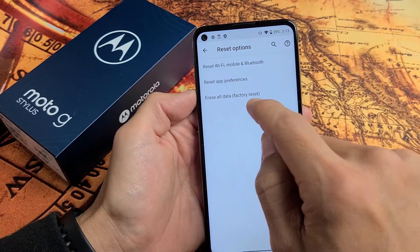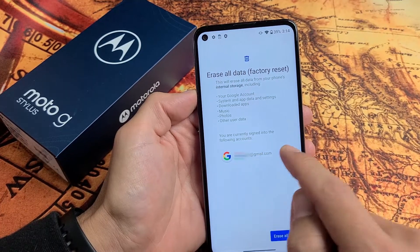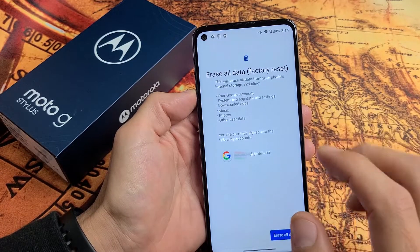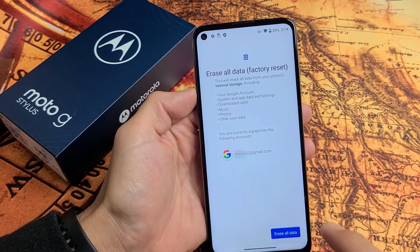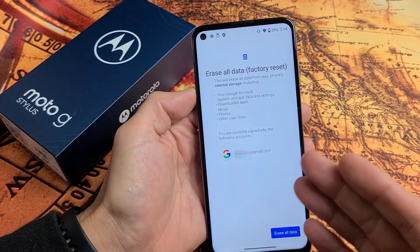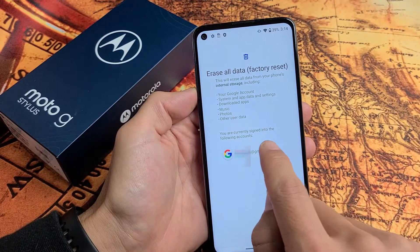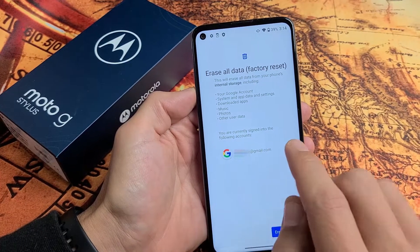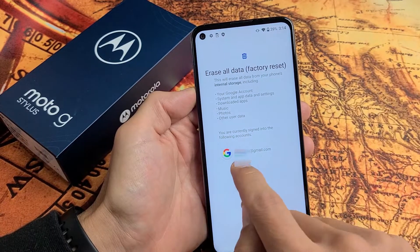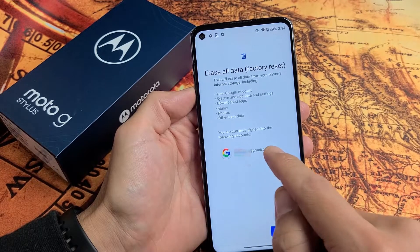Now listen very closely. When I tap on this right here, you can see I have a Gmail account that's linked to my mail app. So the thing is, if I went and erased all data right now, when I go back to the setup I would have to eventually put down my Gmail address and my password. So if you're selling your phone, what you want to do is delete this first.